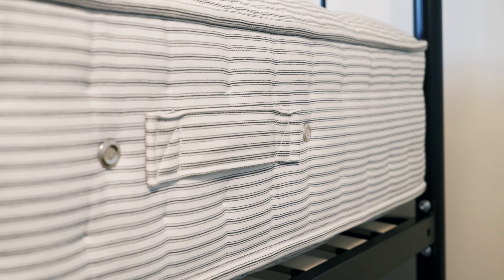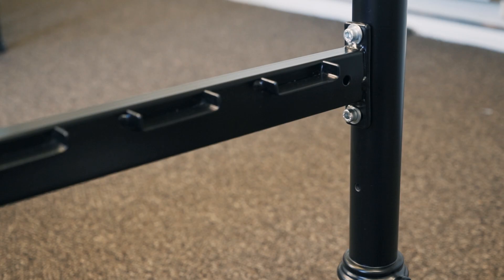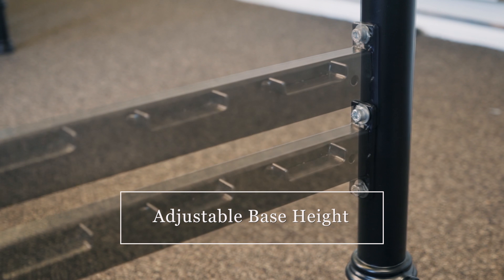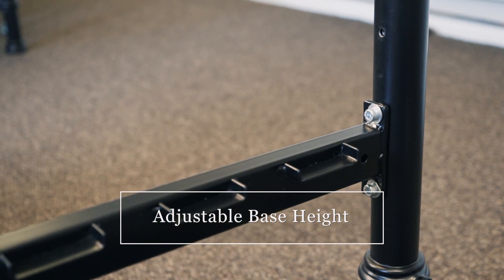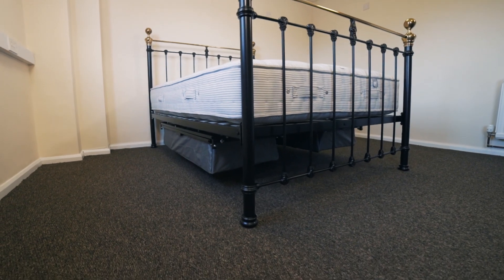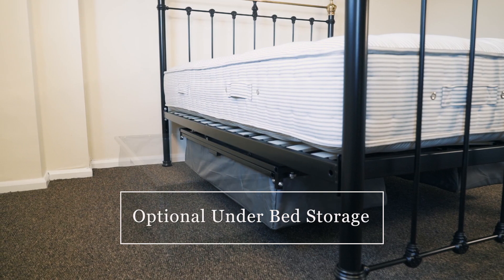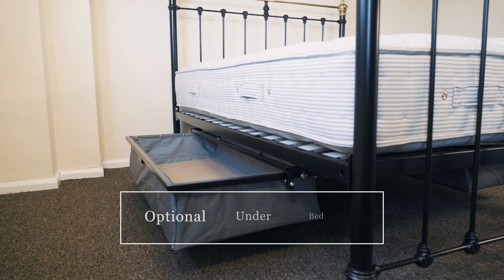Whether you prefer your mattress to sit at a standard height or a little bit higher, our two height options let you set the base in a position that works for you. There is also the added option of under-bed drawers, which incorporate an easy slide roller system and provide ample storage for clothes and soft furnishings.